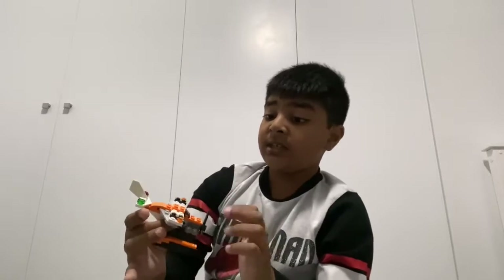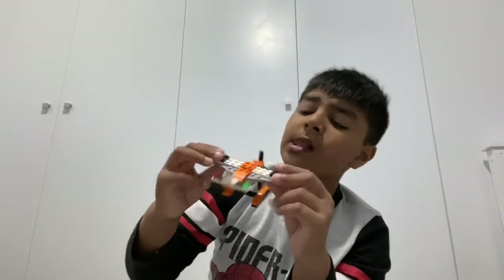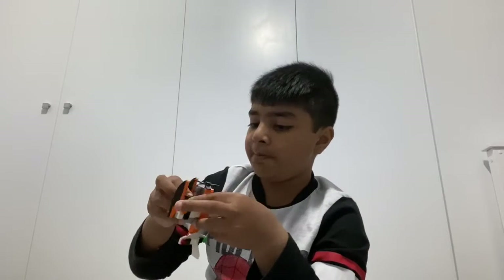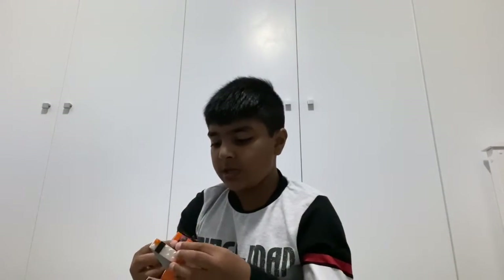So guys, that was the build of our first part — it's the plane. Here's how it looks: it has a moving propeller. It's really miniature, meaning not even a Lego person can fit inside it. It has these lights which are pretty cool, and this part you can actually take off. That's what you have to do to connect it on the last step.